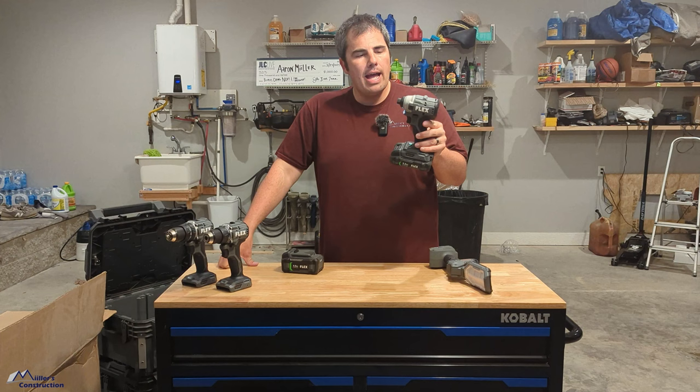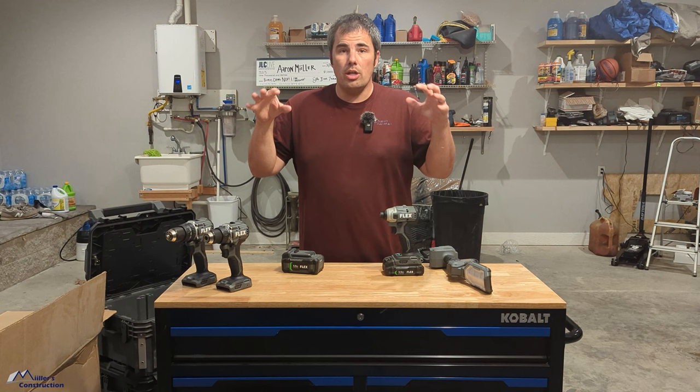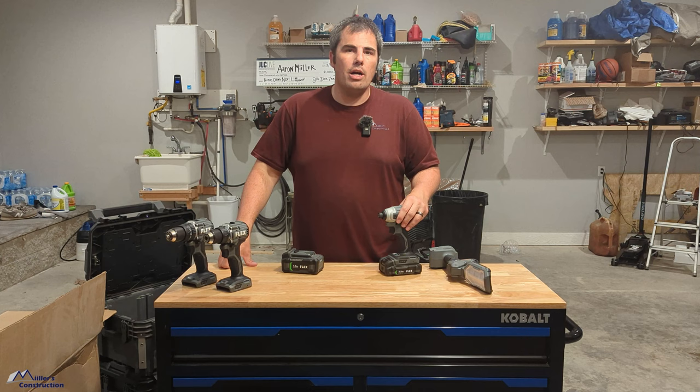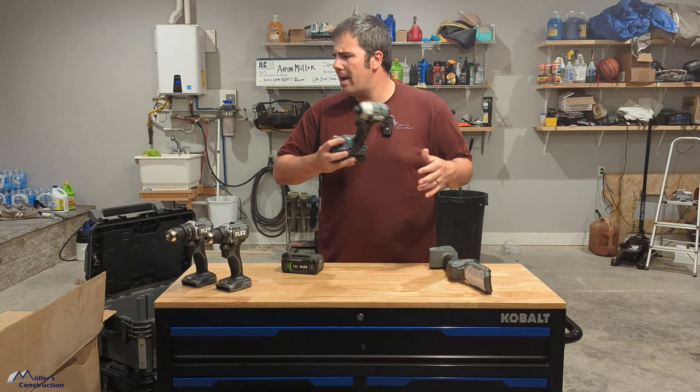I think you can buy this right now. Some of these tools are available right now, and a lot of the tools will be available in July in stores. Flex did send me these — we use a lot of their stuff, so it was nice of them. The $149 kit comes with, I believe, a 2.5 amp-hour battery, a charger, a little bag, and the driver. Really good price point there.